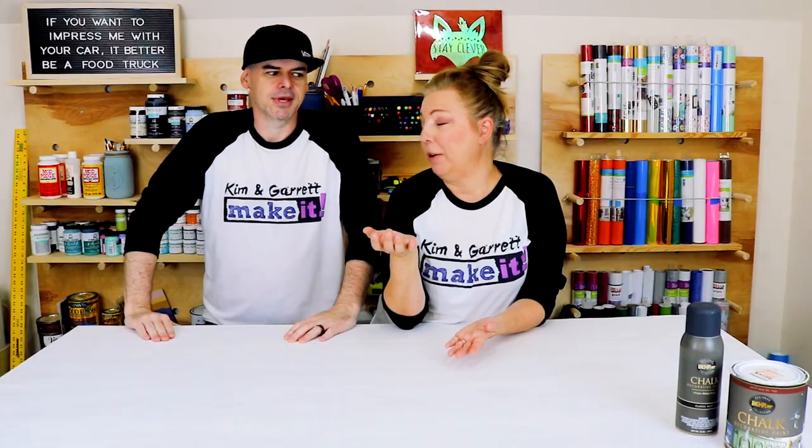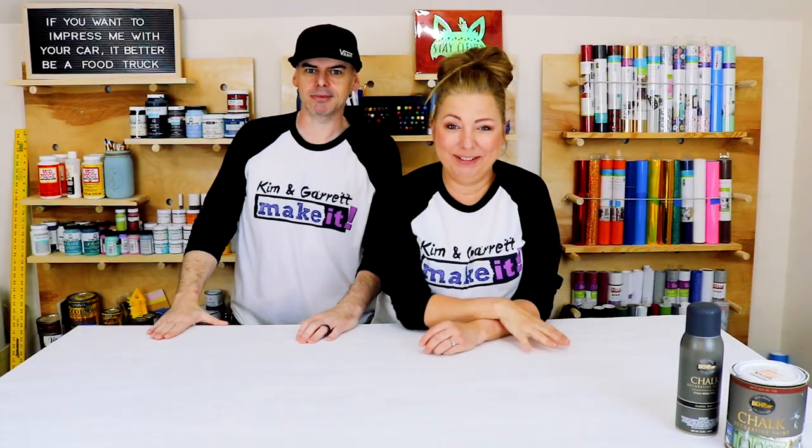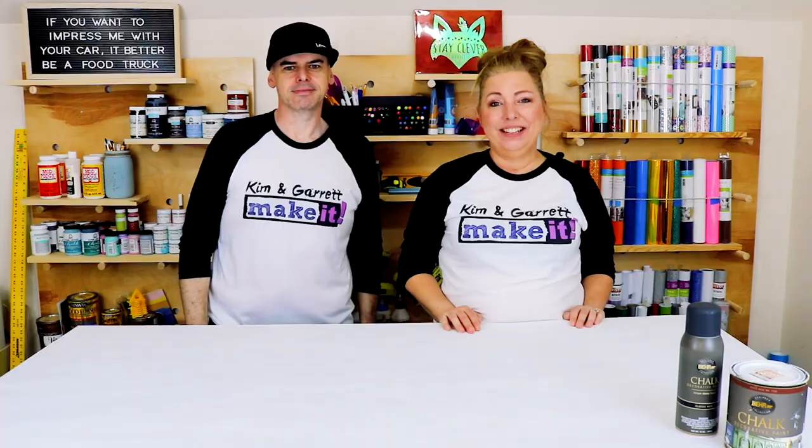We're down to nubbins — we have very little scraps. This week's project was going to be a farmhouse desk, because I need a new desk now that I'm working from home. But our wood order has been delayed for the fourth time. Guess what I learned? They do curbside pickup — guess what I'll be doing next time? Plan B: we're gonna make this.